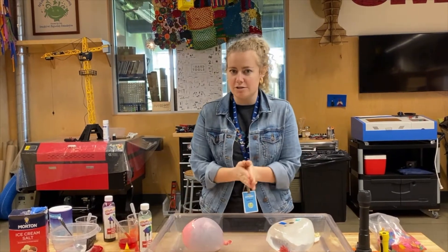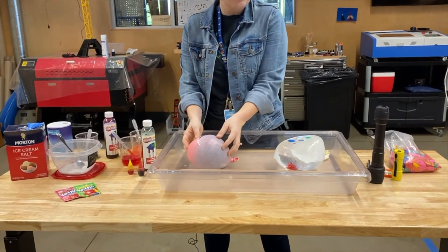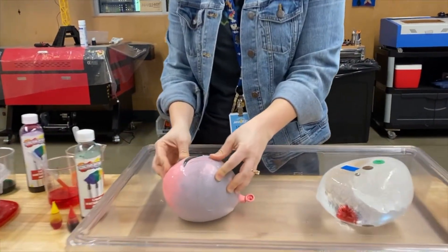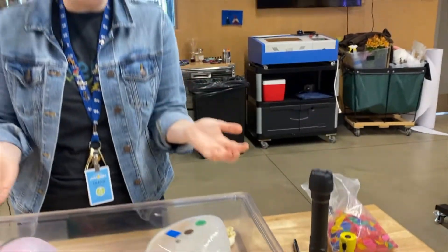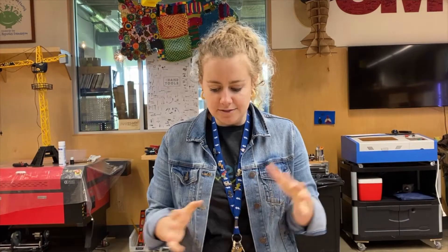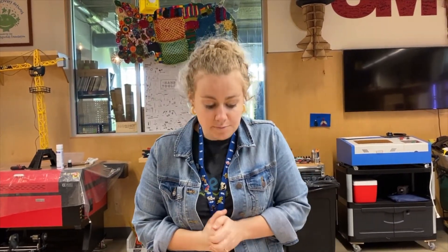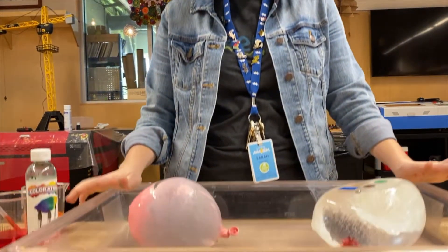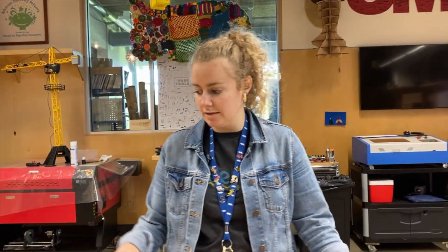First, what you're going to want to do is find some balloons. They can be big normal balloons to make big ice balloons, or they could be water balloons. You could even use a bowl or just ice cubes — some way to freeze water. After about 24 hours, or less if you have ice cubes, find a place where you can get wet and kind of messy. Outside is a great option. If you have a tray or Tupperware, something clear to see through, that works great too.